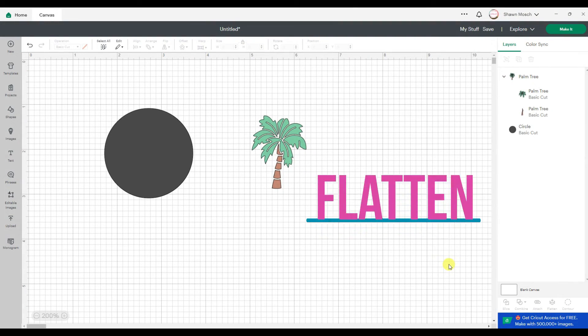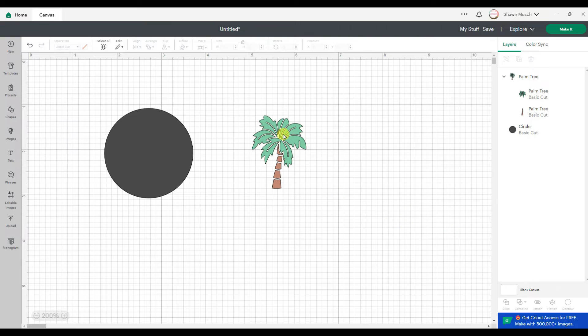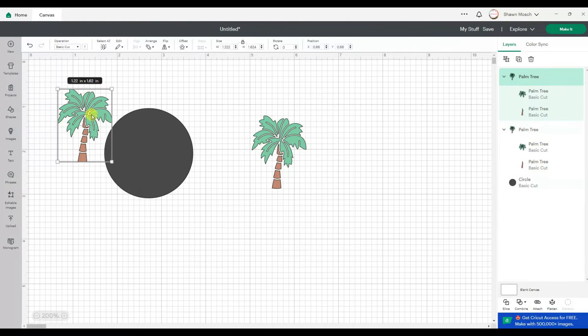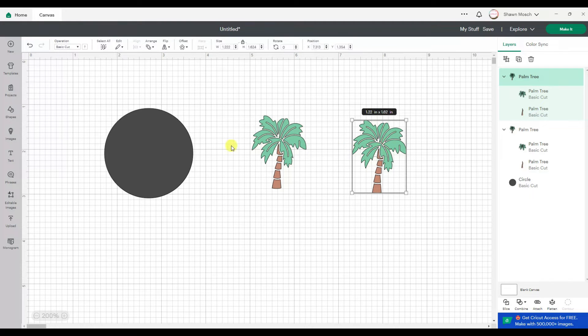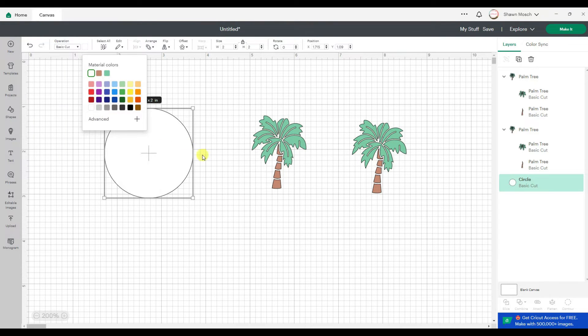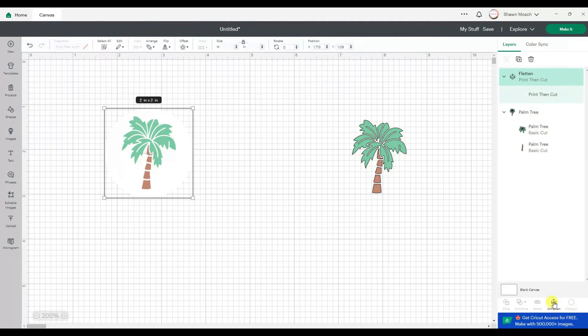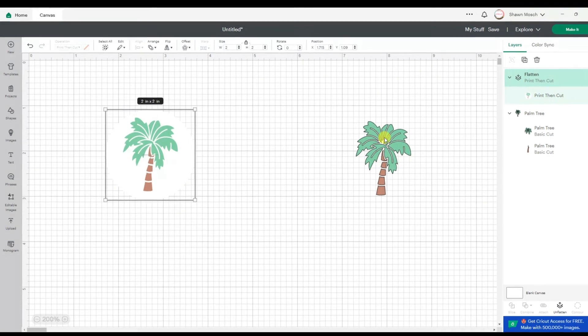Speaking of print-then-cut, you always need a solid shape behind your design because it's going to print your image and then cut that shape. There are actually two ways I could do this with this exact same image. I could put a shape like a circle out here and change it to white — remember your printer can't print white — then put my palm tree over the top, select both, and hit Flatten. Now it's going to print the palm tree but cut that circle.